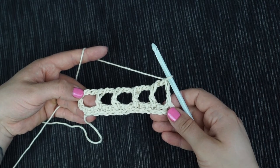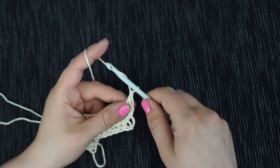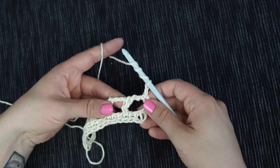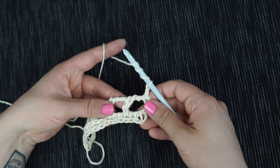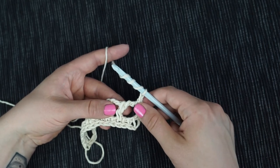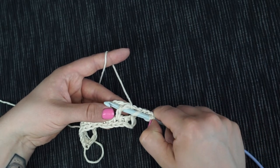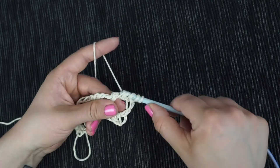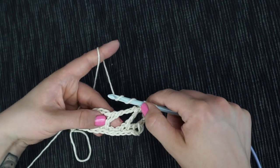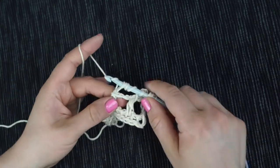Now we come to the pattern repeat. The mesh pattern has a repeat of two rows. Chain two, yarn over three times again. From now on all our Tunisian double crochets are front or back post stitches, just like you know from standard crochet. To work a Tunisian front post double crochet, insert your hook from front to back and back to front around the post of the next stitch, pull up a loop, yarn over and pull through two. Then yarn over three times again and insert your hook for the back post stitch from back to front and back again. Pull up your loop, yarn over and pull through two.